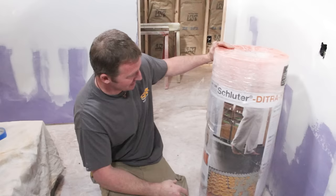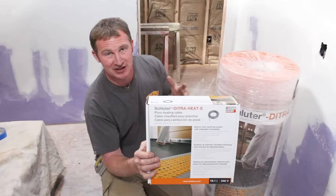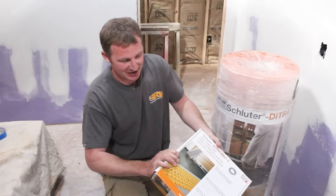With this system, it's basically a heated mat system — just like the Deetra, but slightly bigger channels for the cables to fill in. You order the cable to the dimensions you need. There's a great calculator on Schluter.com that helps you figure out the square footage you want to heat. You obviously don't have to do the entire bathroom — skip areas you won't be walking on.